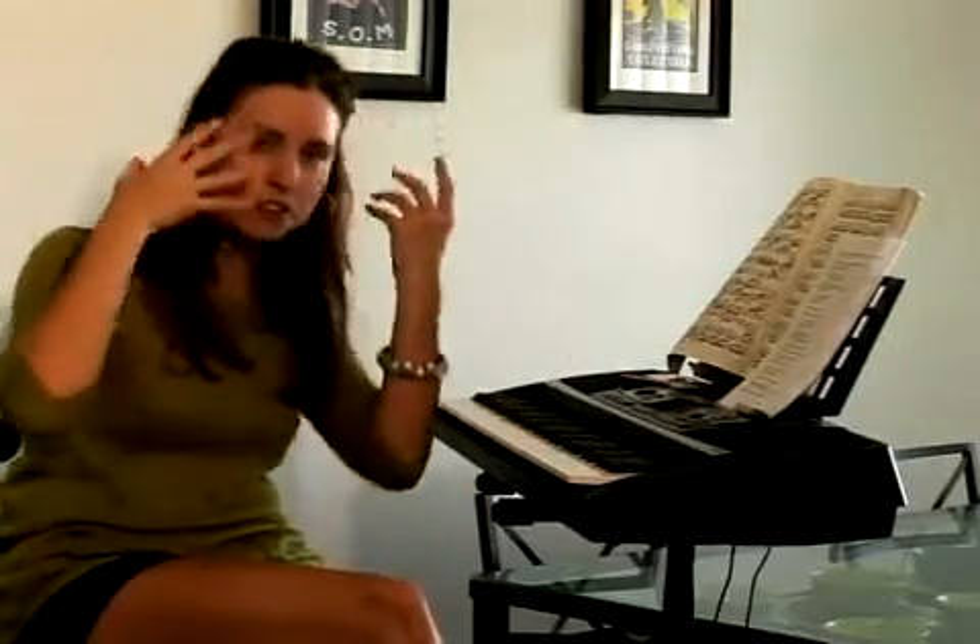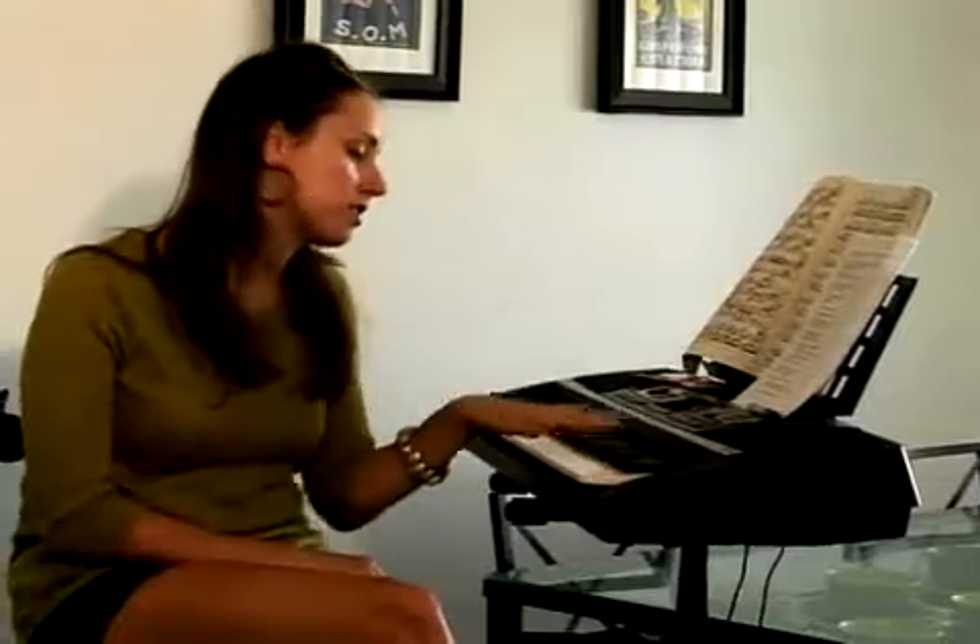Once you get that to happen, see if you can get the child to hear two notes — not the same, that's too easy. So here to here. They can watch your hands at this point, that's okay, because you're reinforcing the pattern of the keys. Their minds are still wrapping around two black keys, three black keys, twins, triplets. They're still making sure they understand that. So it's okay if they watch your hands when you do two notes before they emulate them.